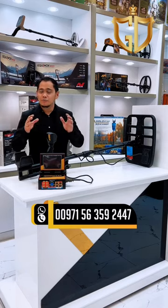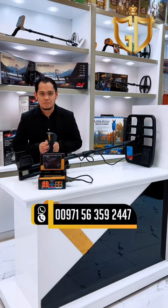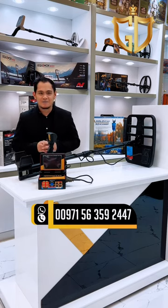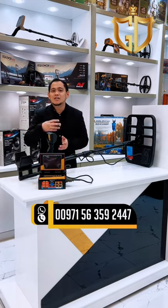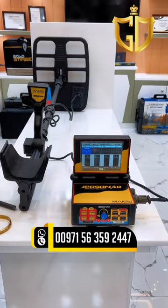Welcome to our new video. I will present to you today the Geosonar Metal Detector with 8 meters maximum depth. It can distinguish the type of metal like gold and precious metal. The good thing about this device is it will give you the exact target depth. Now we're going to test this Geosonar Metal Detector.